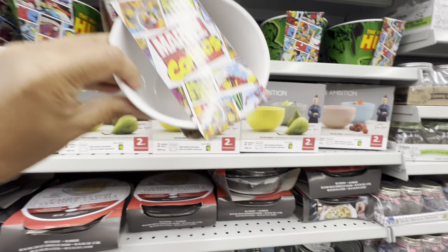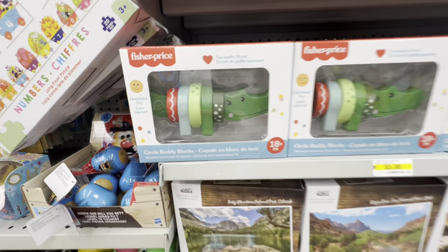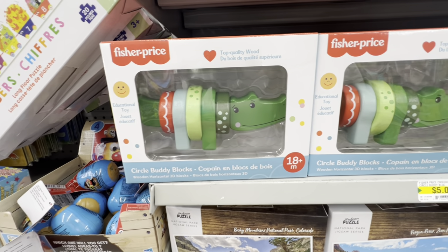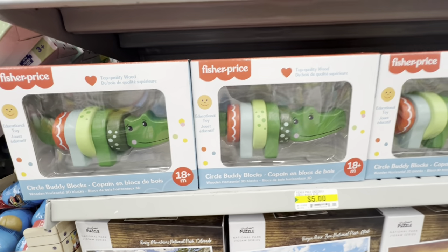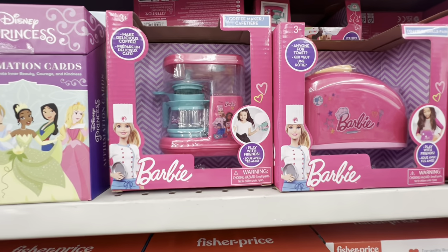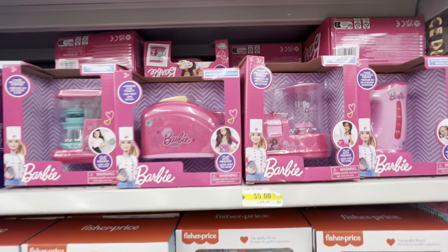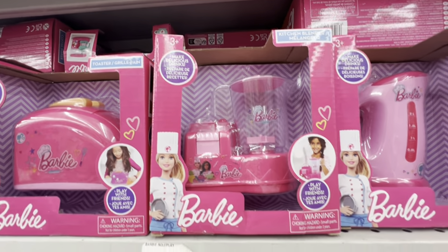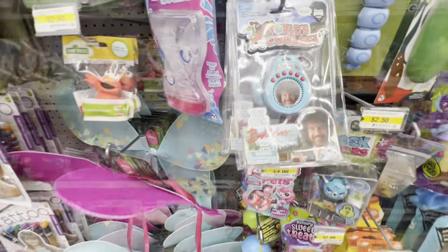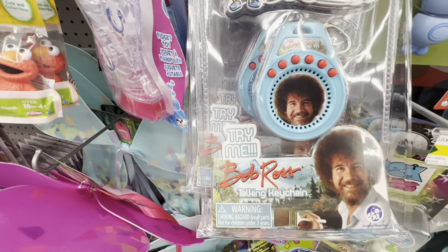These bowls are also new — the Incredible Hulk and Superman ones, for five dollars. In the toy section, the Circle Buddy Blocks by Fisher-Price is new. They have also restocked these Barbie kitchen appliances — four different ones to choose from: the blender, the kettle, the toaster, and they are all for five dollars.